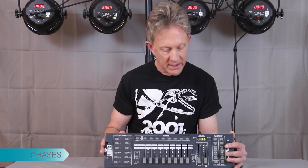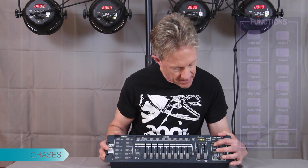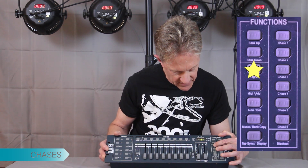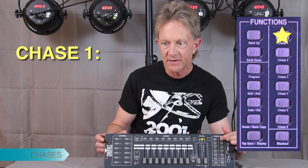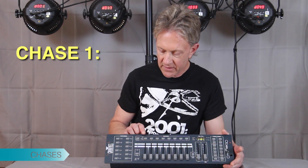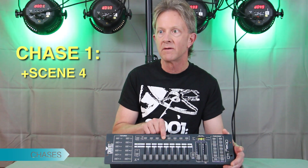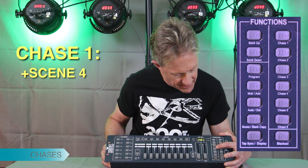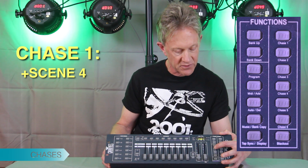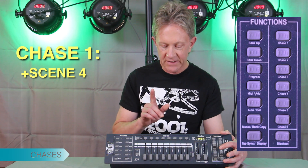To do that, we go back into program mode — holding down the program switch, the little light blinks, and now we're going to program chase one. We'll hit Add, chase one — there are the chase buttons. Now we're going to pick a scene; they can be in any order. Just to be different, let's pick scene four first, then hit the Add button two times — that's the way this controller works — once, twice. That's the first scene in the chase.